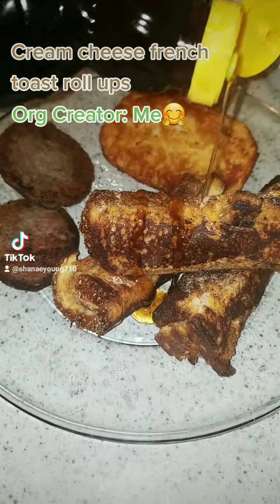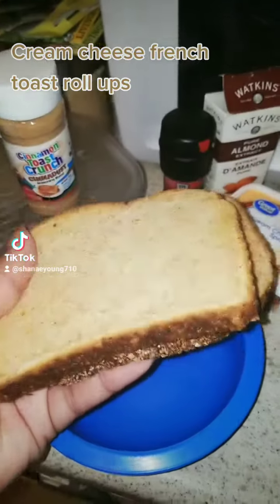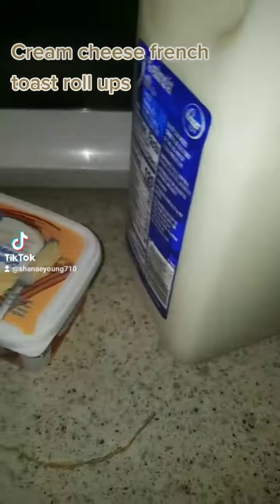Hey friends and fans, I was in the mood for French toast, so I made cream cheese French toast roll-ups. This is 100% wheat bread, and I was a little bit nervous about that.